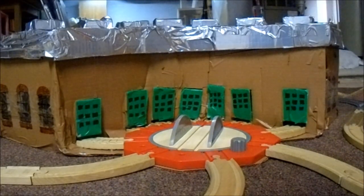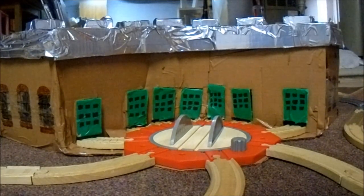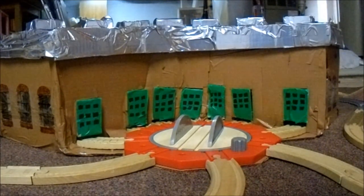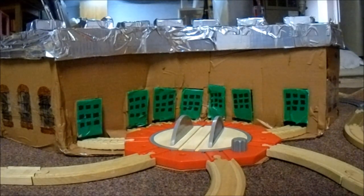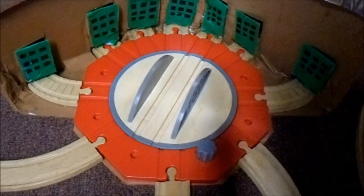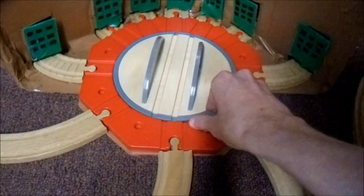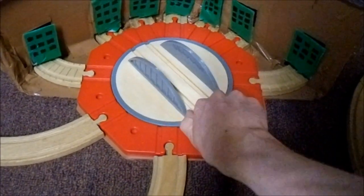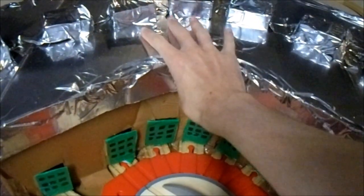But I wanted to make something that was very close to the TV series, and this is what I ended up getting. It took me a few months to get it all set up, and now I'm going to explain about the different process that it took to get this roundhouse set up. For starters, I used the roundabout turntable right here.